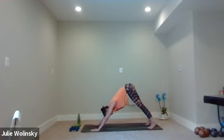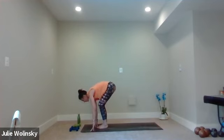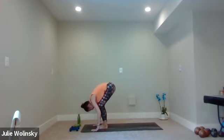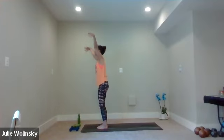Inhale, lift your hands. Exhale, forward fold — travel to the top of your mat. Inhale, halfway lift. Exhale, forward fold, bow down. Inhale, mountain pose — loop down to rise up. Exhale, baby back bend — lift your heart toward the sky.